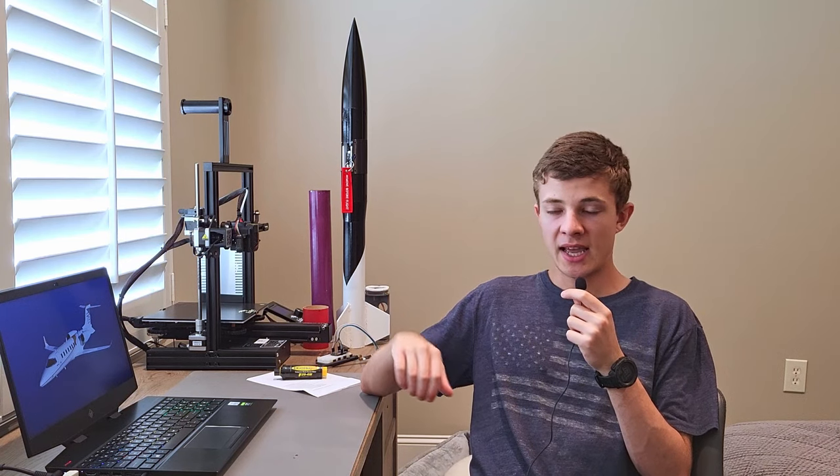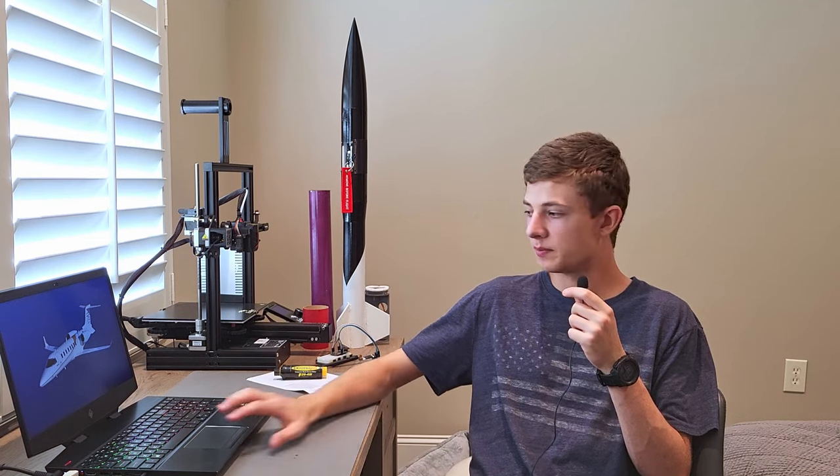Jank Squared is designed to be a super simple and cheap rocket that I can use to test the components. It has a complete avionics suite, which I'll talk about in a little bit, and is manufactured from various other rockets — hence the name Jank Squared. Additionally, since it's a simpler and lighter rocket, you can fly it on smaller motors.